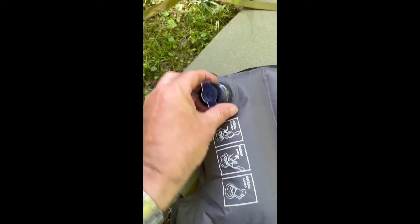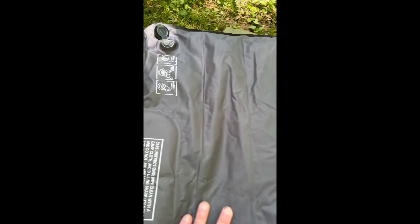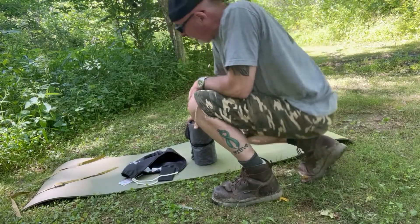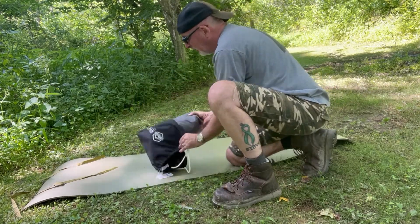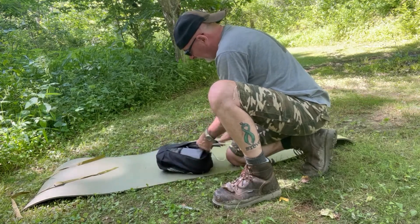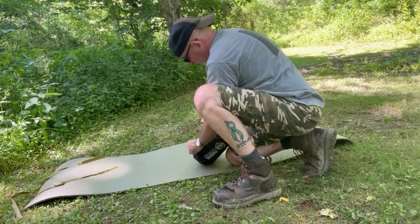To get the air out of it, just flip it over — that's it. Just lift up that big valve and then start rolling it up and it'll push all the air out. I just want to show you how easy it is to get back into the stuff sack. There's literally no effort — instead of trying to cram and roll the seams up really tight, you don't have to do anything like that.